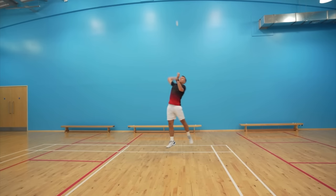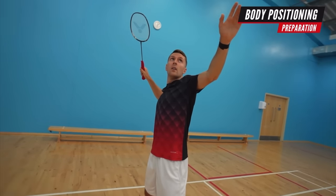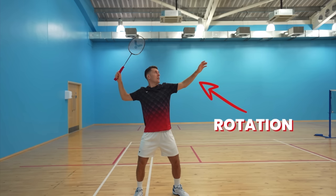Your body should also be facing sidewards in your preparation, like before any overhead shot except maybe flat lifts. Your racket arm should have roughly two 90-degree angles, and your non-racket arm should be up to help with your timing, balance and rotation.